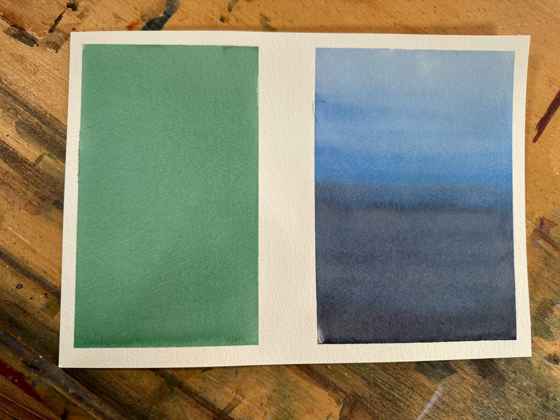Let's have a look side by side. One is flat wash and the other is gradated wash. Now the next wash is called wet into wet — you have seen that many times.